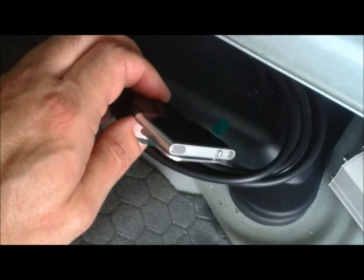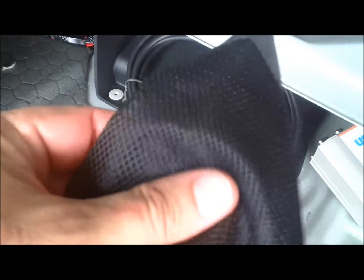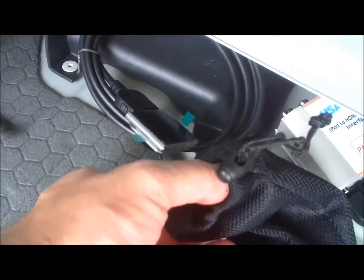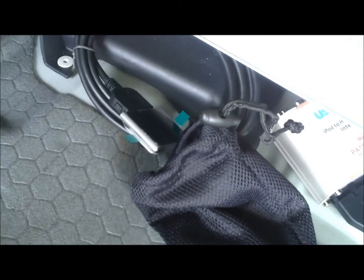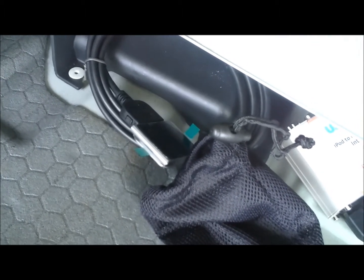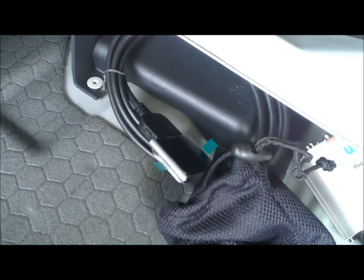Since there's a potential for this to bounce around and get scratched up a little bit, I have a nylon bag that I have chosen to wrap around the iPod Nano as it is retained in the jack compartment. This way it will keep it from getting banged up and scratched over time, since I do intend to keep it here mostly on a permanent basis.